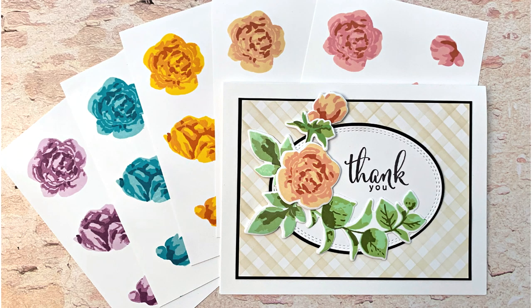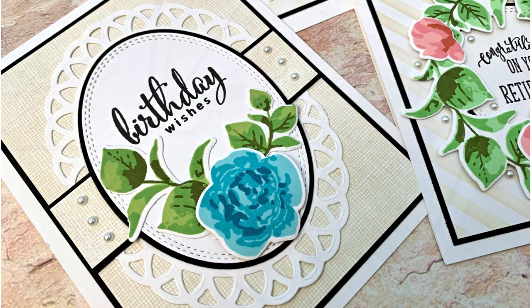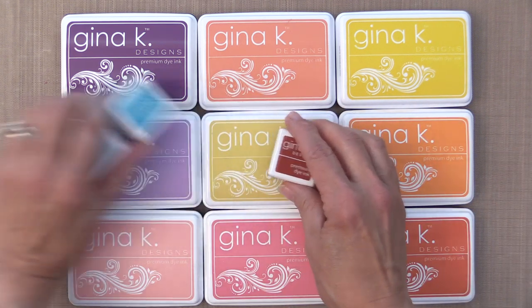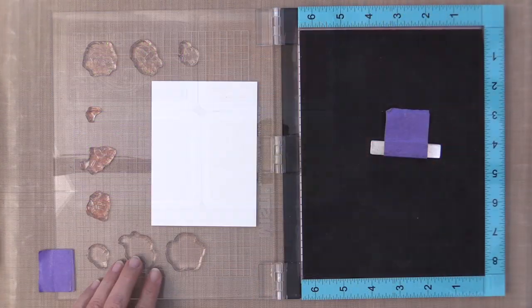Hi everyone, it's Gina K from Gina K Designs and I'd like to welcome you back to another video. In today's video I'm going to show you a few different color combinations that you can use for layered flowers, and then I'm going to show you a couple of card projects with some tips and tricks that I made with the new Pop Art Flowers card kit. If you head over to my blog there will be pictures of each of these card projects and all of the color combinations listed for both the flowers and the leaves.